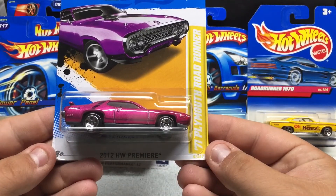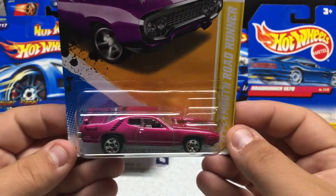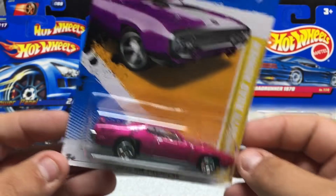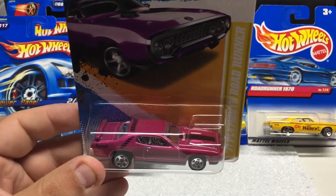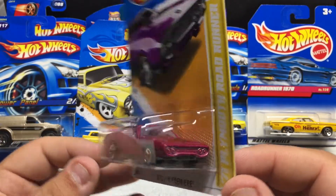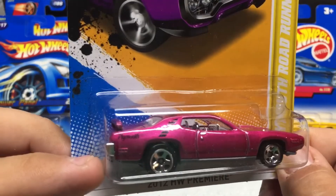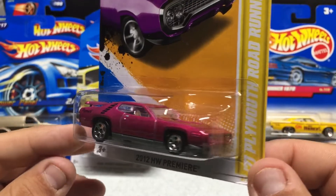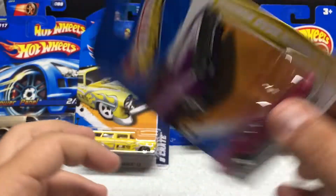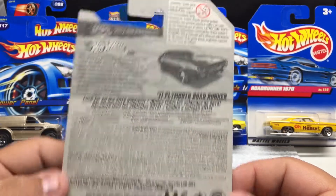'71 Plymouth Road Runner, 2012 Hot Wheels Premiere. Cool color — it's like a purpley-pink color. If you like Dodge, there are lots of Dodge fans out there. Good attention to detail representing the real thing — chrome interior, black stripe, Plymouth logo on the back. Really nice paint job on this as well. Again, all metal, plastic base. This one has an opening hood; some of these vehicles do. 2011.